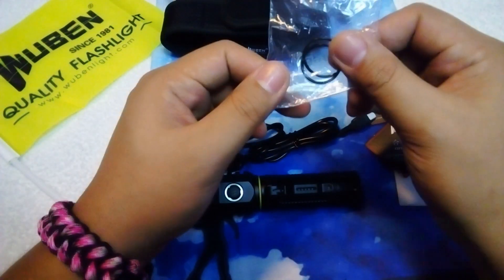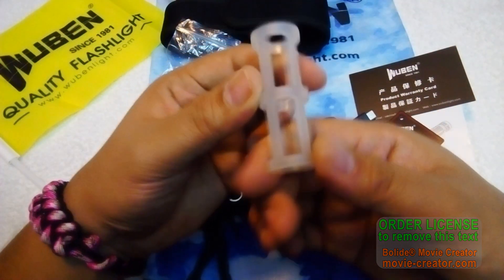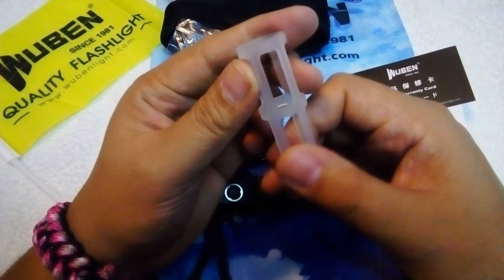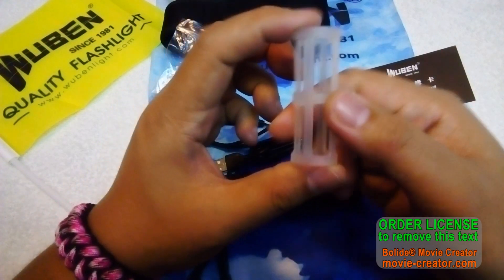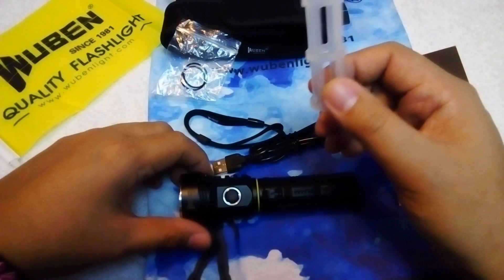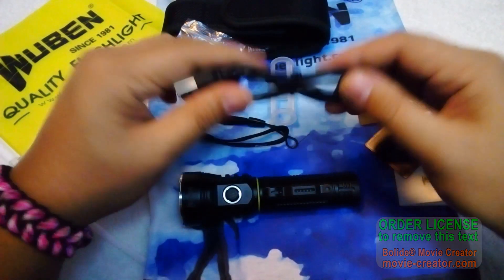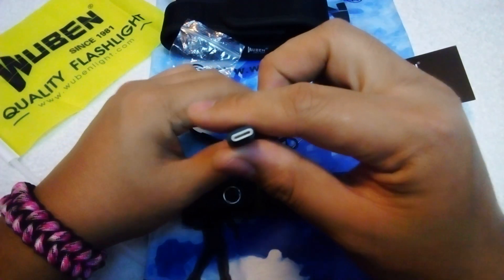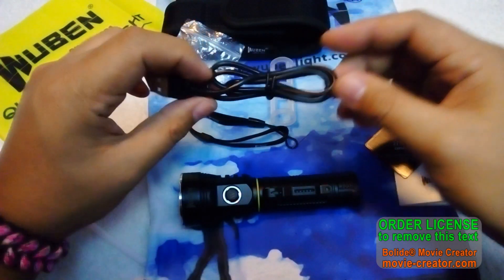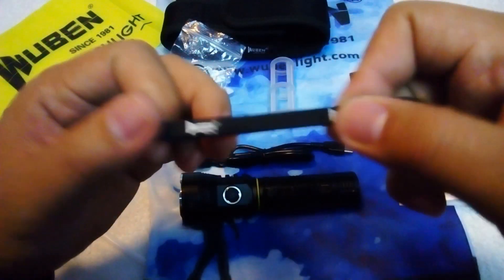We also have two spare O-rings, and what I think is an 18650 adapter, since this light uses a 21700 battery. We also have a Type-C USB charging cable and the Wuben lanyard, which is pretty awesome.